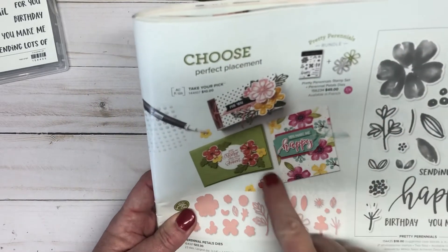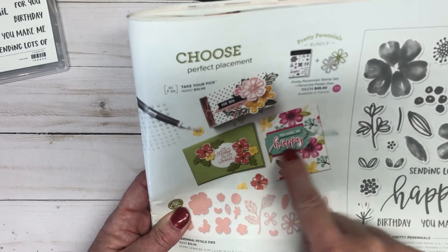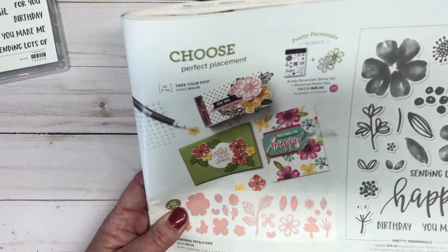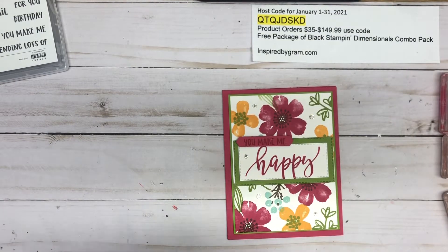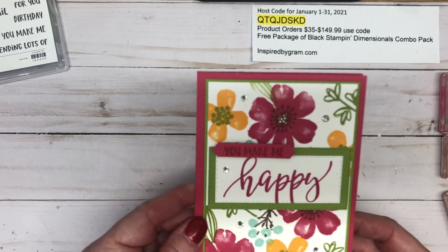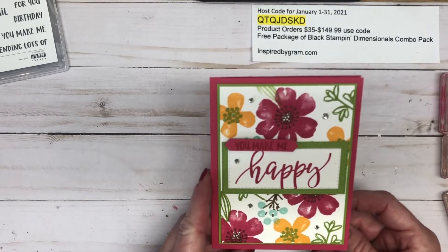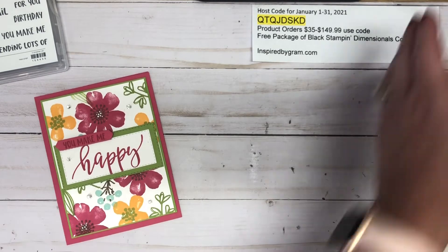I kind of saw this card in the catalog and I'm going to try to remake it a little bit. My focal point is much different than the one in the mini catalog, but I'm bringing you my version of a simple Stamping Sunday card. I designed it with five different ink colors — let me show you my color palette.